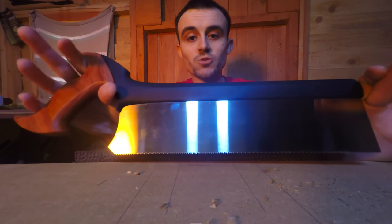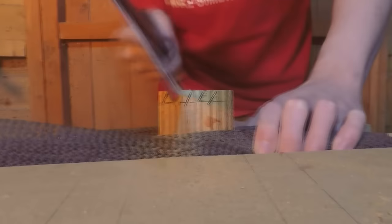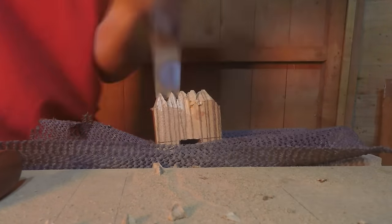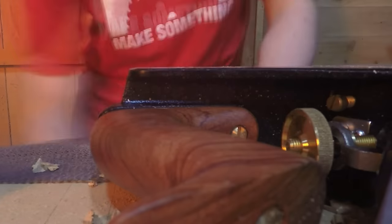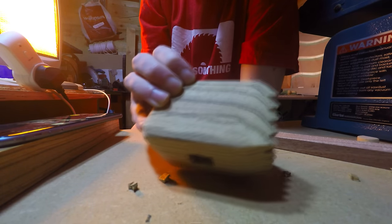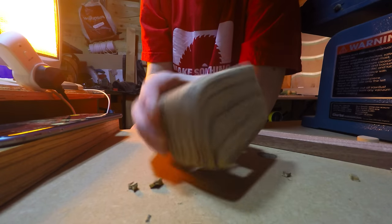To cut out the teeth I'm going to be using my brand new Veritas Ripsaw. I've got all those cuts done now for the teeth and I've done some final rounding over on the belt sander, but I didn't record that because it's just boring — just sanding.